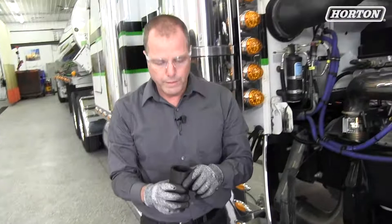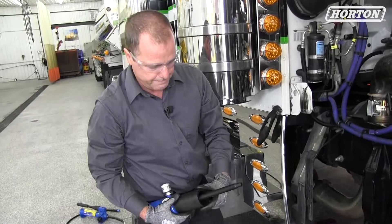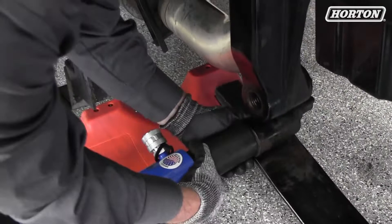You first put the receiver tube on, put it through the threaded bushing. Then you're going to put your adapter on the other side and put your nut on. Now it's important, once you get it close, to line this up so that you can pull the bushing through — it doesn't get caught on the spring or on the adapter plate.